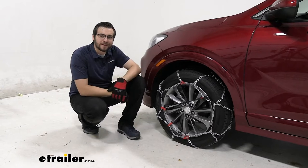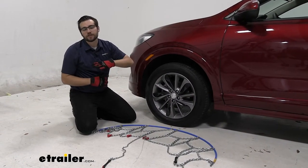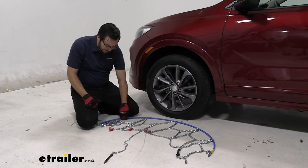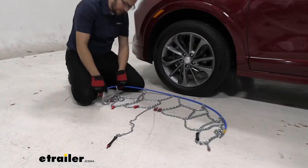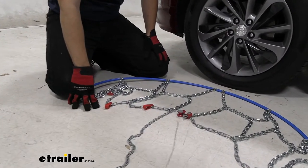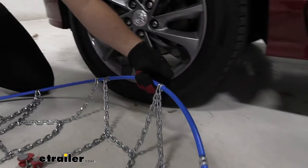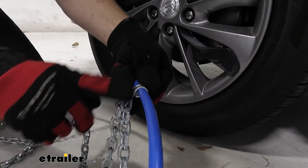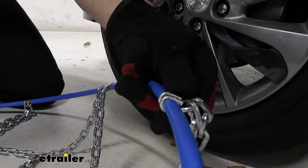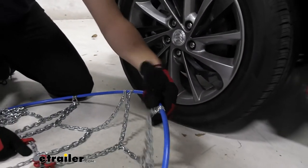To begin your installation, go ahead and lay out your chains just like so. What we're looking for is any kinks or binds in it. A lot of times these plastic rollers like to get caught — all you got to do is walk them out. Once you're looking good, take note of how you have it set up. We have our soft points of contact facing us. You can see this is our smooth side, and we have these little pinch points on the other side. These could end up puncturing, tearing, or wearing through your tire and we definitely don't want that.